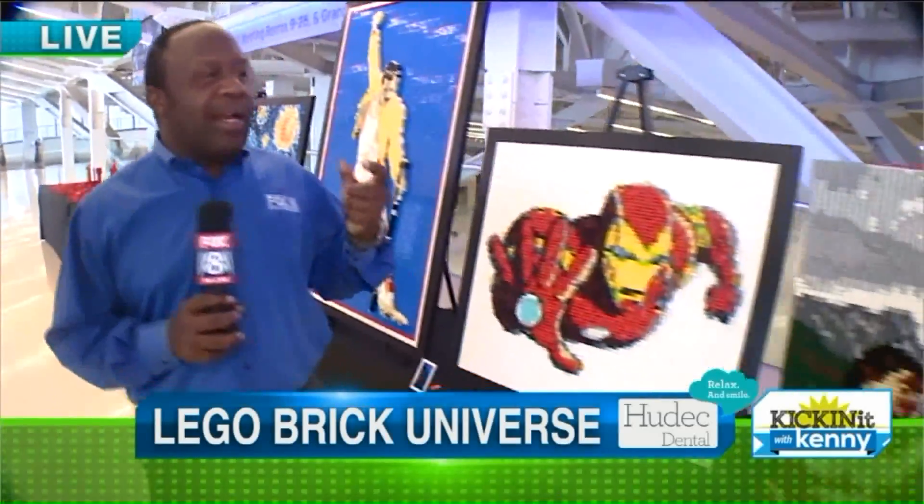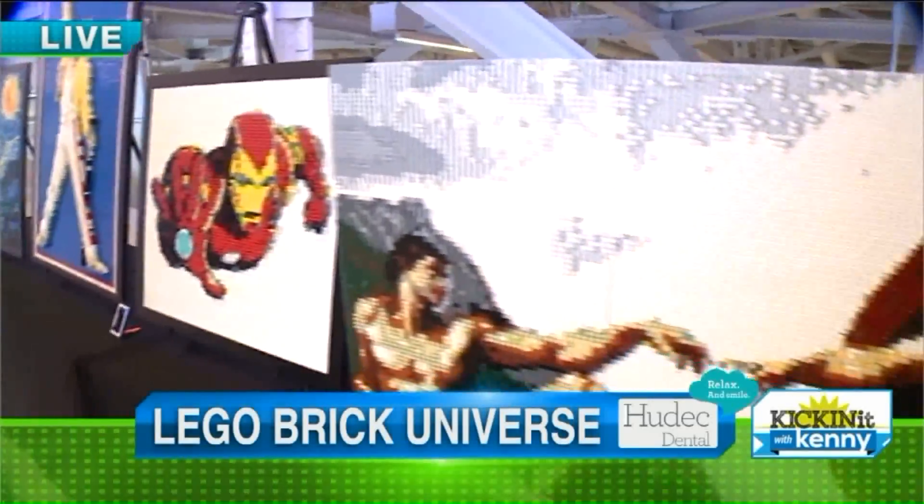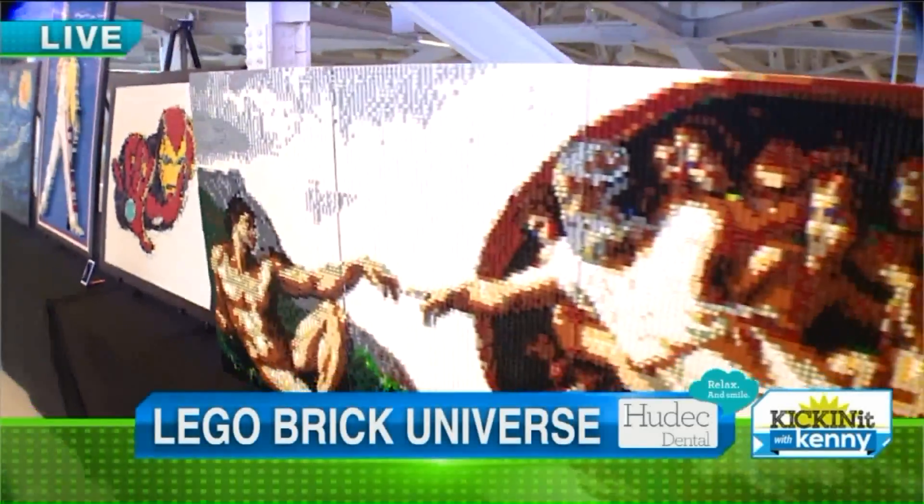We are here at the Huntington Convention Center in the heart of downtown Cleveland. They have a really cool, fun festival happening Saturday and Sunday — it's the LEGO Brick Universe. We are going to have over 20 artists from all over the country, and even one from Canada.